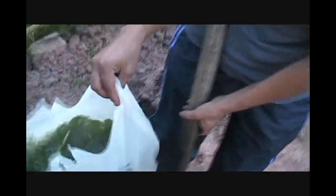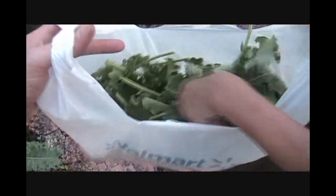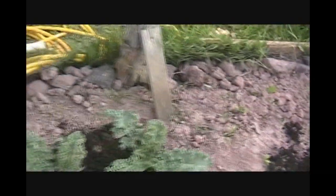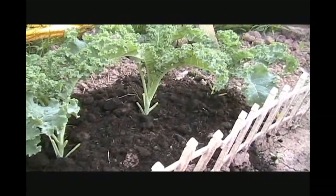We just cut a big bag of kale already. It's been eaten a little bit but there we are — we got a Walmart bag full. I put some new soil in with our kale here just to keep it going, so that's kind of what they look like. We've chopped a little bit off but they look great up on top.